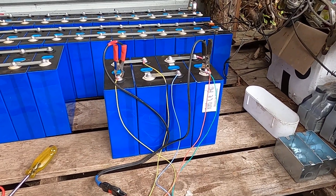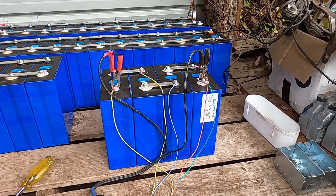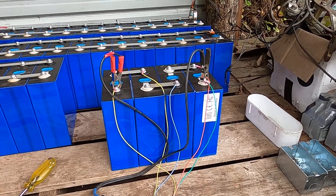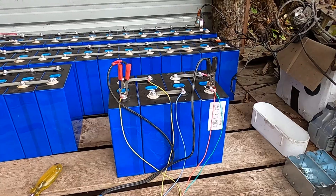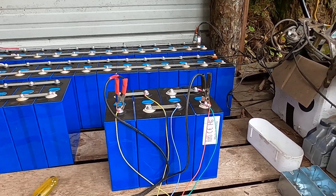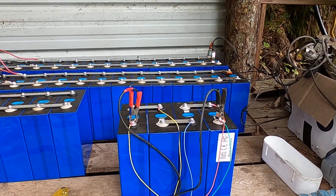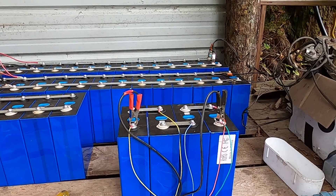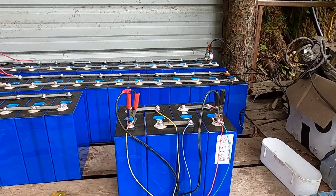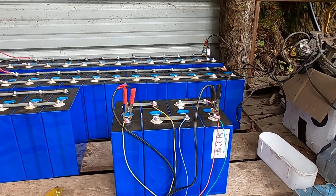Hello again, Dark Star on the Metagrid. I went looking for another way to balance my cells and what I came up with is a hobby charger — a balance charger for lithium batteries. I've got these four cells here that are going to be a standalone system, a 12-volt standalone system, kind of a portable power system on a cart.